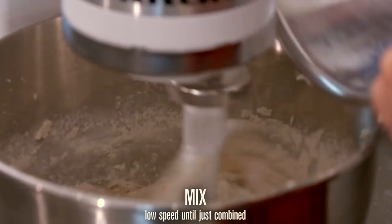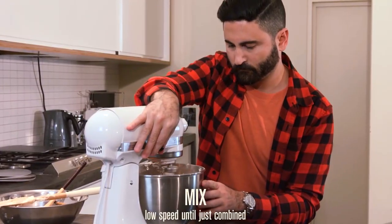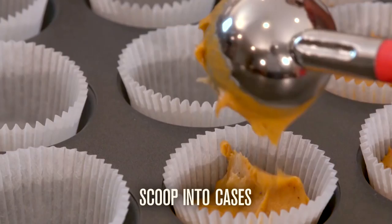Mix in the dry ingredients. Pour water in with a tin of condensed cream of tomato soup and mix in to form a batter. Scoop out and bake.